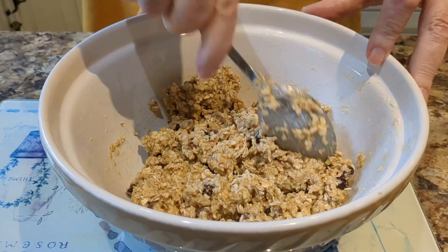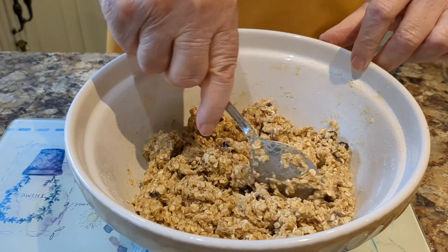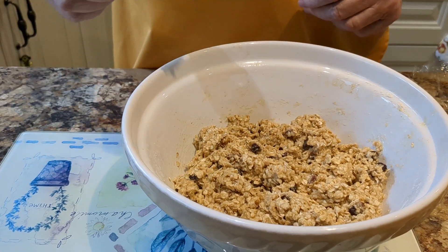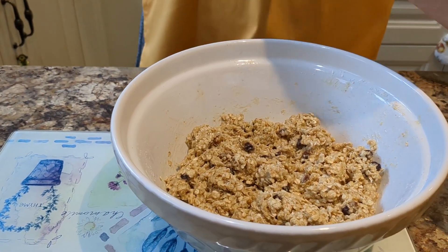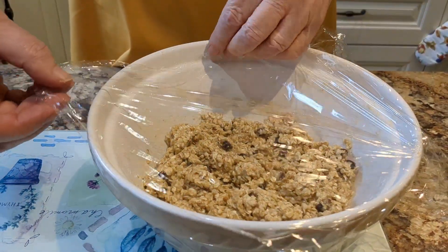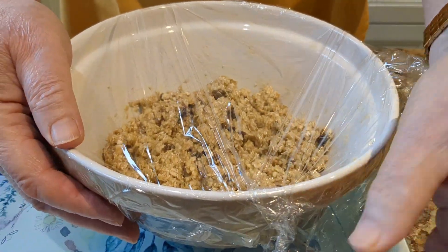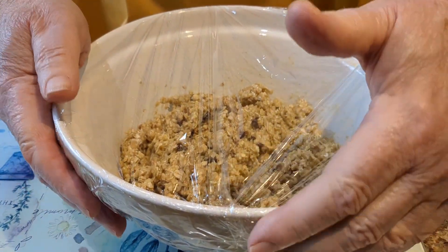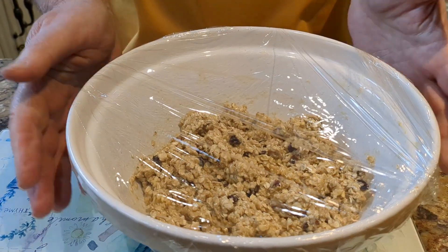Now when you've got to that stage, just level it off and we need to cover it with cling film, and leave it to stand at room temperature for a minimum of three hours — longer if you can, the longer the better. That makes sure the oats begin to get fluffier because they're soaking in all the other ingredients, and the end result will be rather nice.